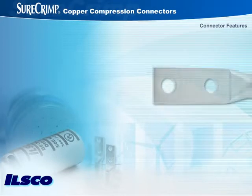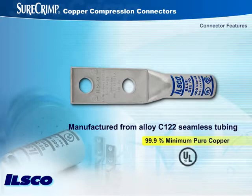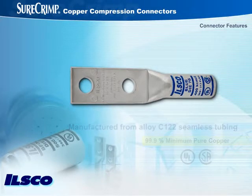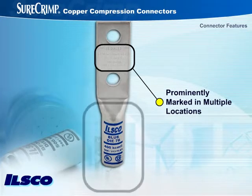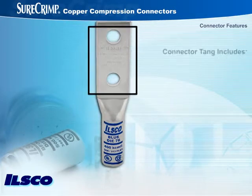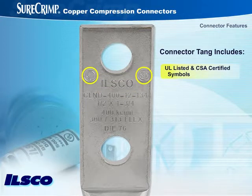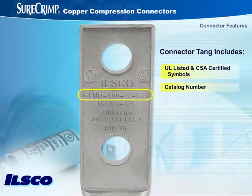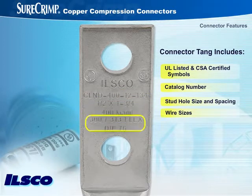SureCrimp connectors are manufactured from alloy C122 seamless tubing, which is highly conductive and 99.9% minimum pure copper. They are UL-listed and CSA-certified. Each connector is prominently marked with identifying information in multiple locations. Identification information is clearly hard-stamped on the connector tang and includes company identifier, UL-listed and CSA-certified symbols, catalog number, stud hole size and spacing, wire sizes, and die index number.